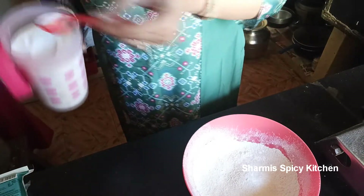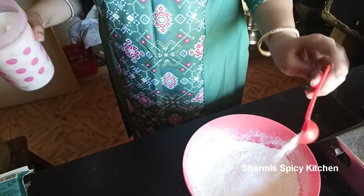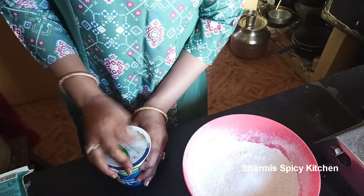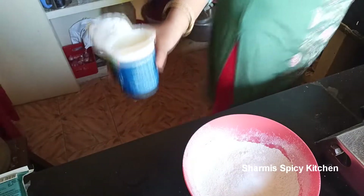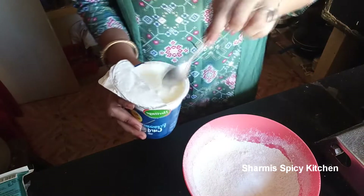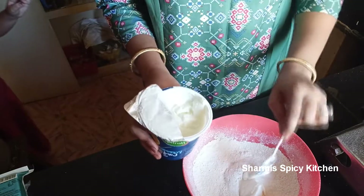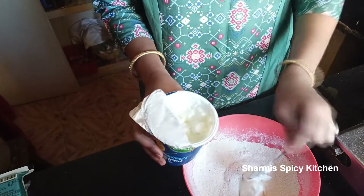Add some salt. Then add curd. Two cups wheat flour, 1/4 cup. I will add 4 teaspoons.